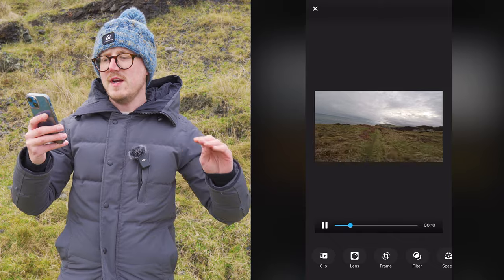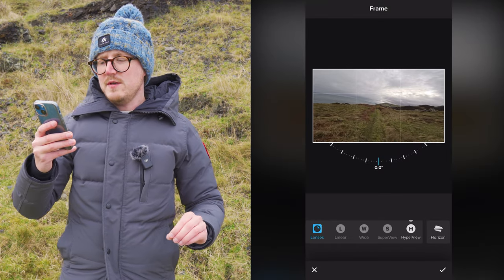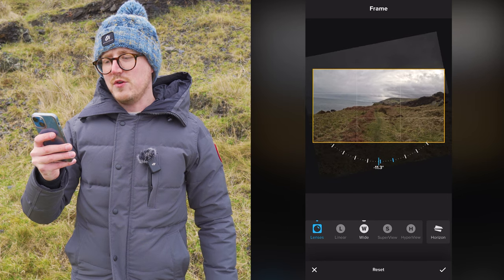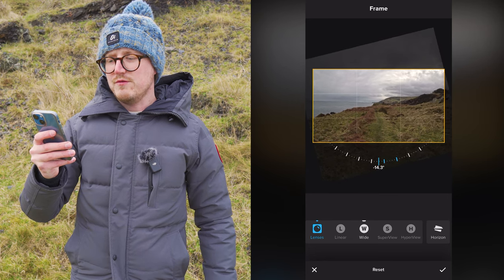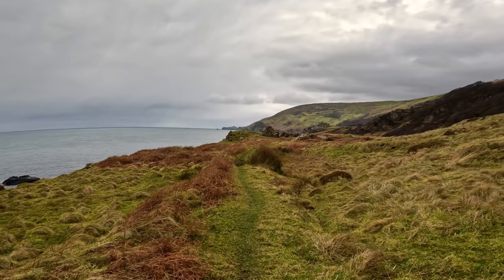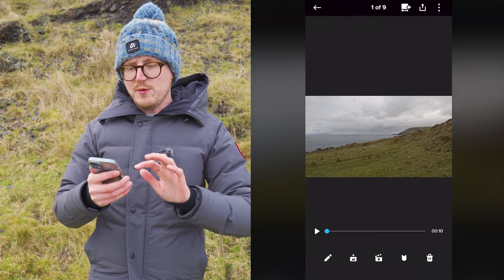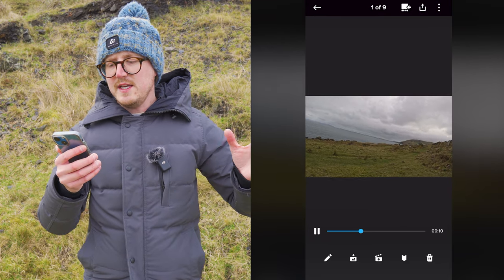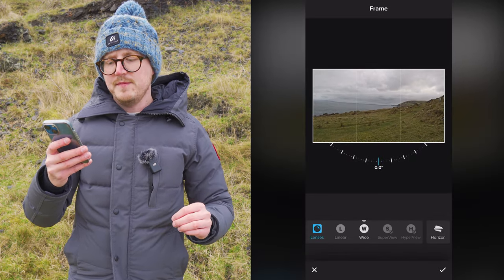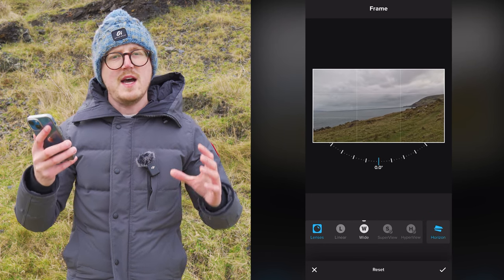If the horizon is slightly off, press the lens tool, change down to a wide field of view, and use the dial along the bottom to rotate the clip left or right to make the horizon level. Press the tick to confirm. You can also turn on horizon lock after the fact — go into the clip, hit the edit button, go to the lens tool, select the horizon lock option, and now the horizon stays level during playback.